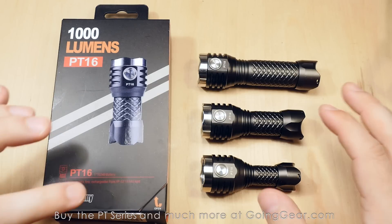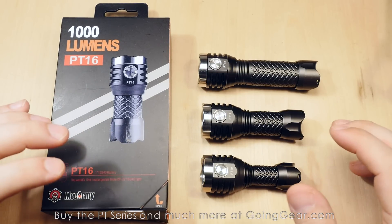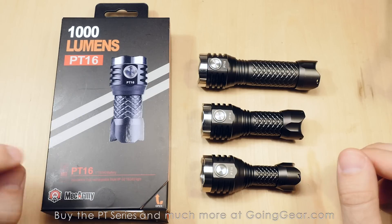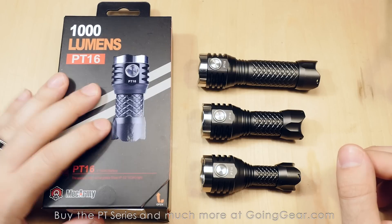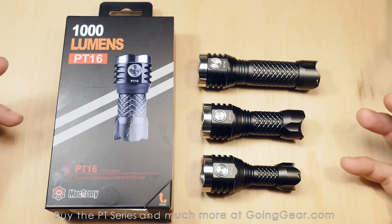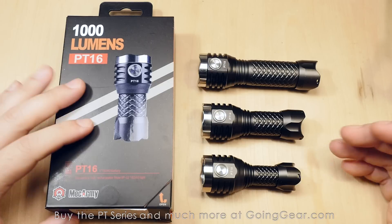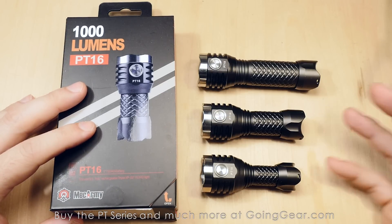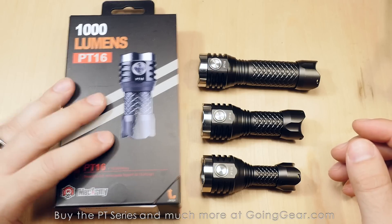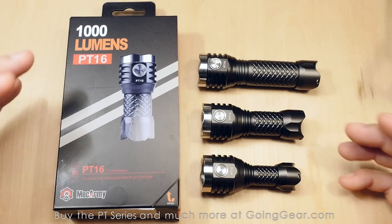This is actually the third time I've tried to make this video, because of the PT-16. When it originally came out, it did not have the best interface, so they revised it pretty quickly. Then they made another revision where it'll now take 18-350 batteries. These lights have only been out for about seven months and they've already revised the PT-16 three times, responding to customer feedback really quickly.